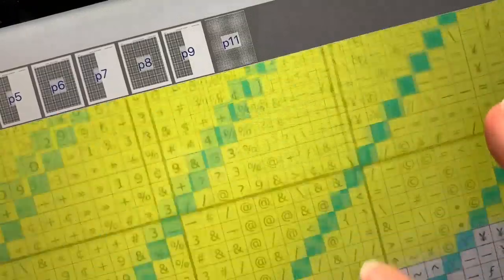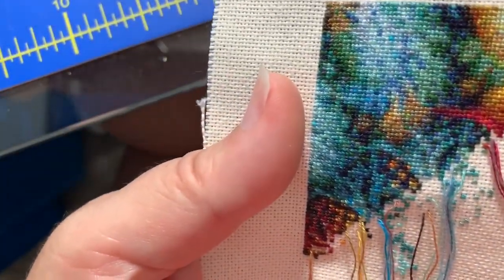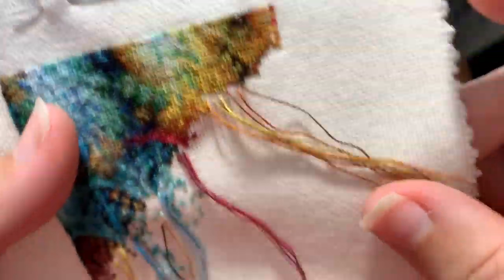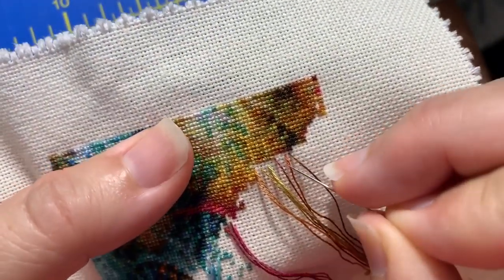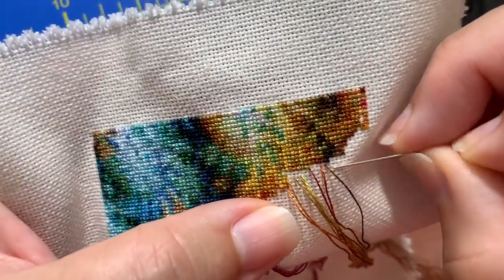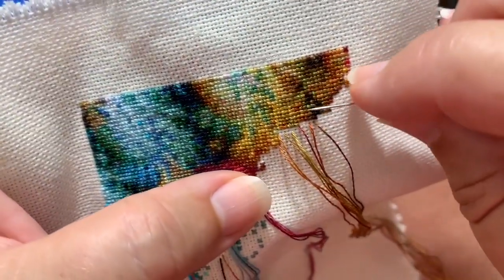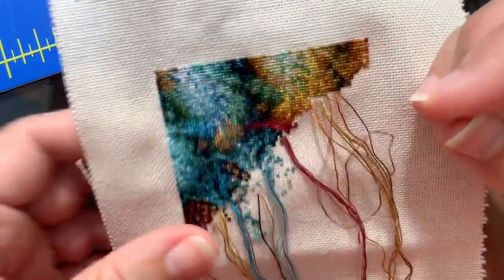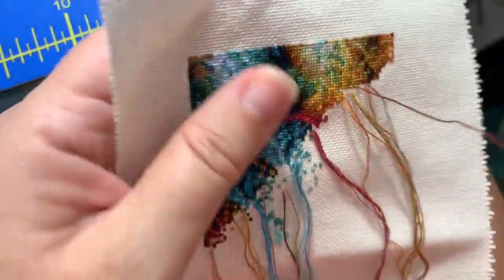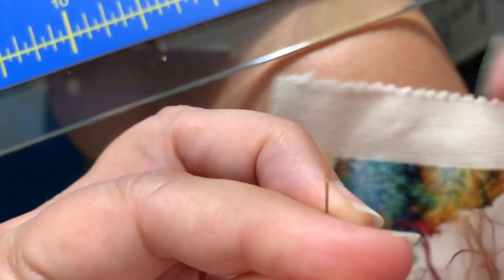What stitching on the diagonal like this means is that you're working across the 10x10 grid on the diagonal - basically a row at a time. And what that means is that there are a lot of threading and unthreading the needle, every time you change colors. Some patterns you're going to be able to do a lot, but some patterns you're changing the needle with every stitch. And that's almost how it is with this pattern - there is a lot of confetti.